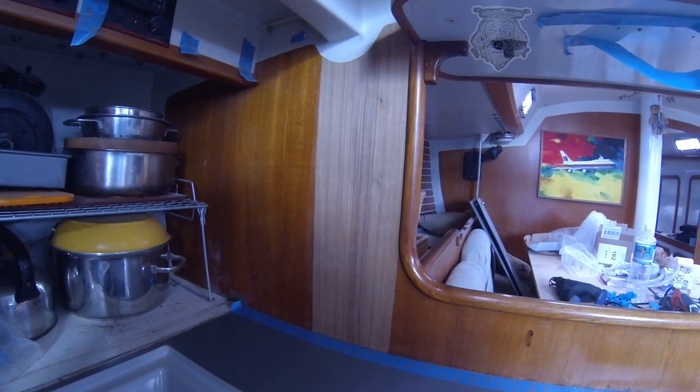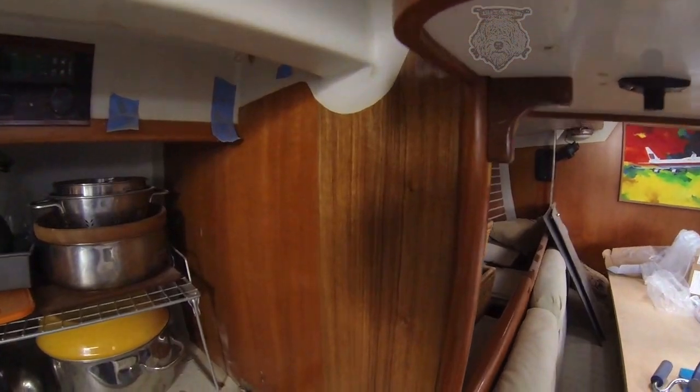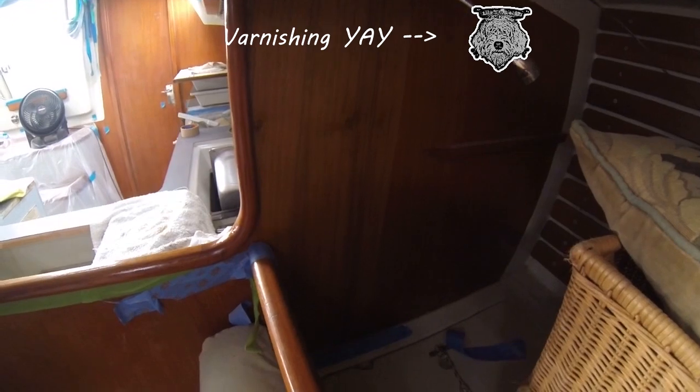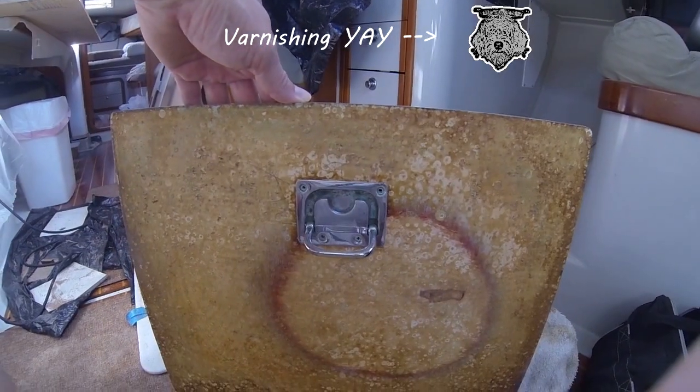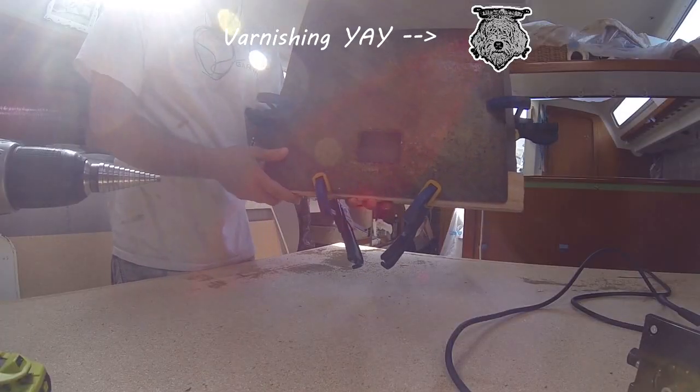Here's the finished teak laminate on the wall. The next thing I'm going to do is varnish that. Again, I'm going to use the same technique that I used for the teak floors. You can click on that link again right here on Merlin.